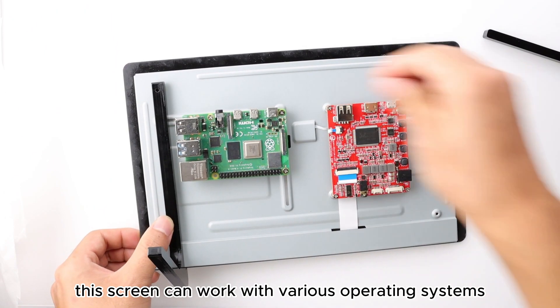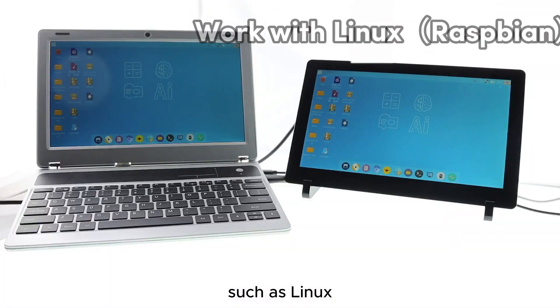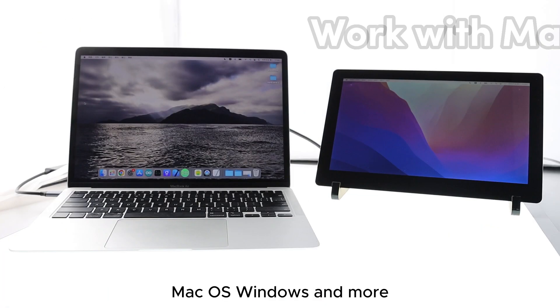This screen can work with various operating systems such as Linux, macOS, Windows, and more.